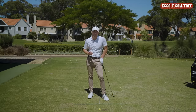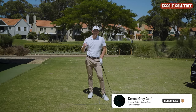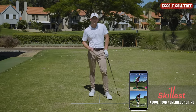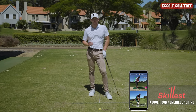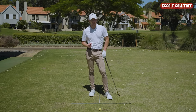Before we get into it, please go down below, click subscribe, and click that little bell if you haven't already. Let's grow this channel together so I can keep bringing you this great information to help improve your game. Also, if you are looking for something a little bit more personalized, I do online swing analysis through Skillist and also have a premium video library over on kggolf.com, which expands on everything we talk about in these videos.